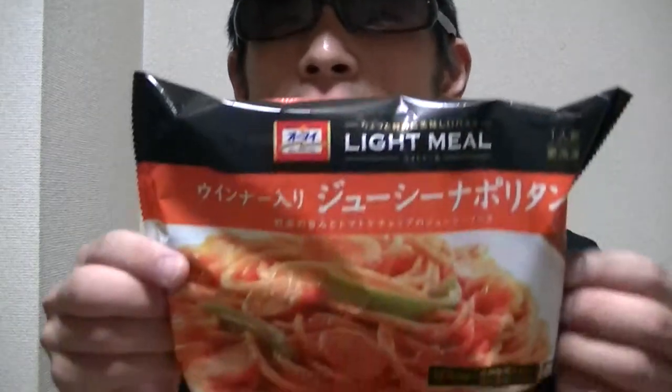Hi there, guys. I'm Takehiko from Japan. Welcome to my YouTube channel, and nice to see you again. In this video, I'm gonna show you guys here.